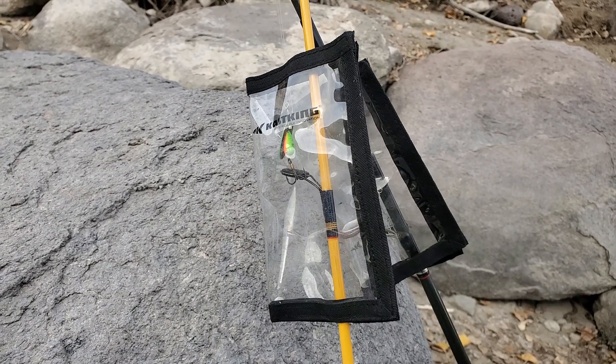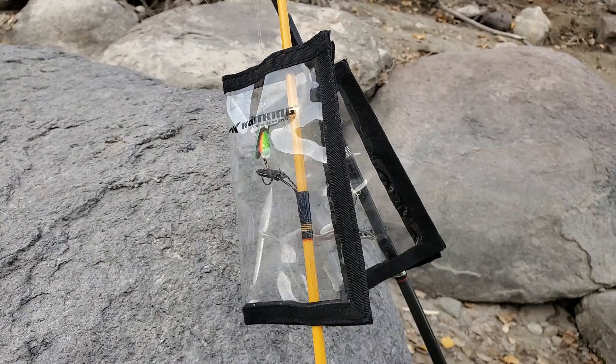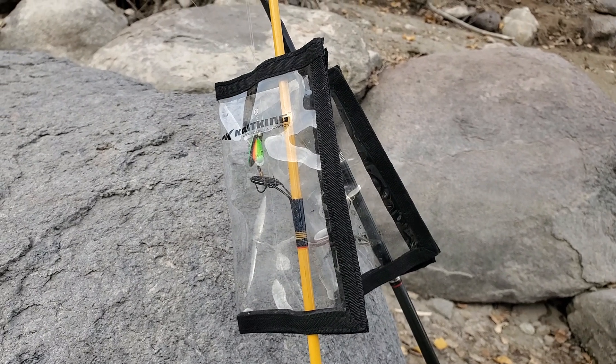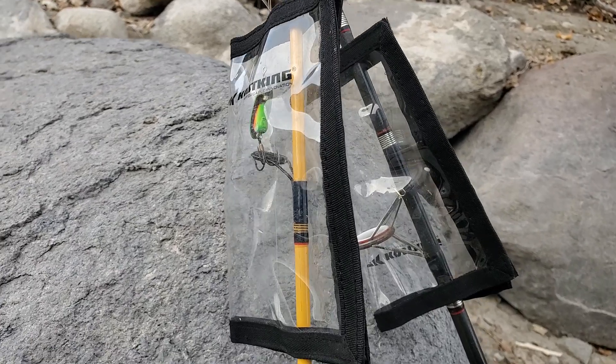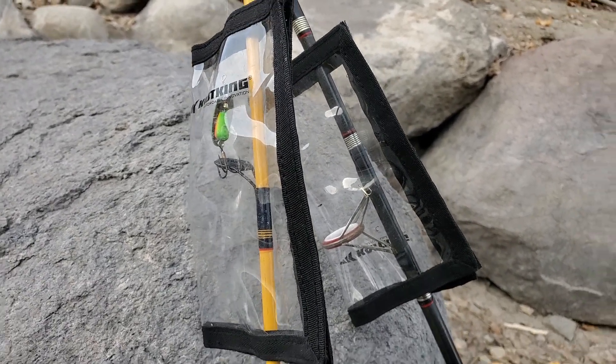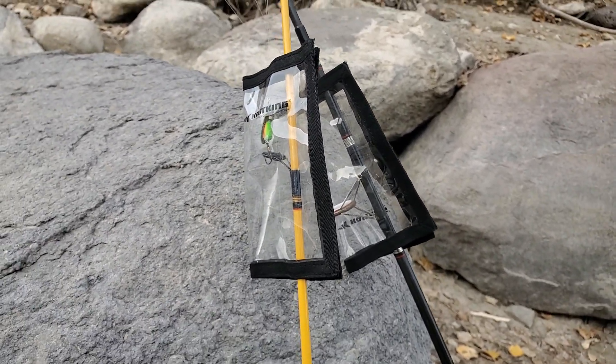I absolutely love these casking see-through covers because they are awesome. Definitely recommend them for all year long fishing — it's just the perfect setup. Thanks for watching and hope you found this video helpful.